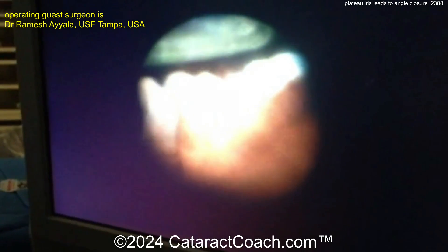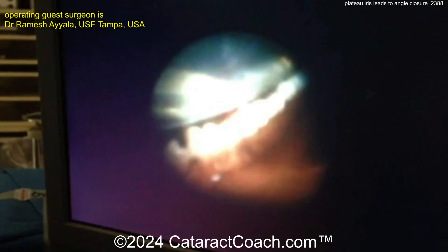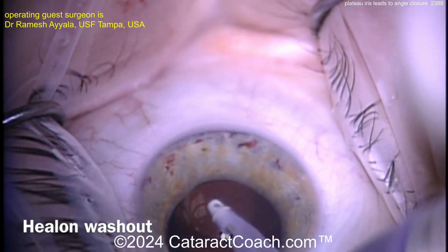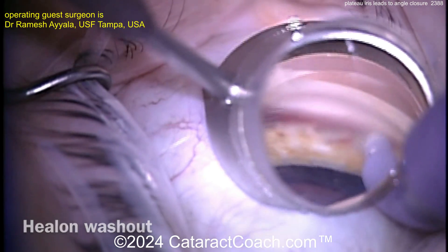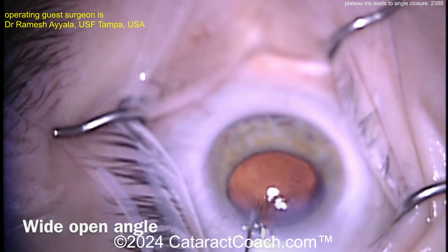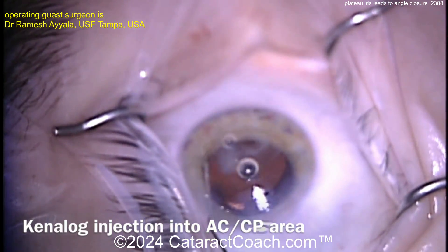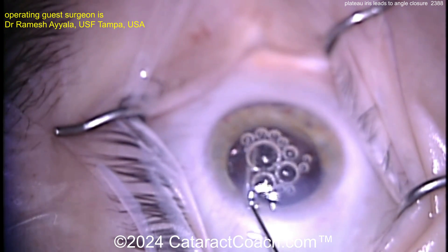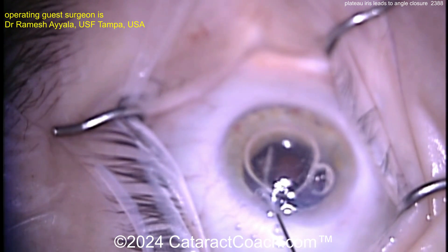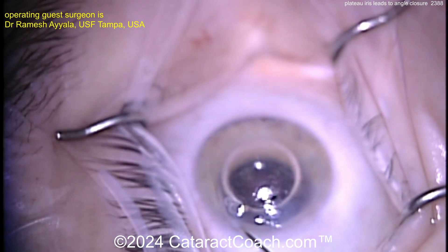Afterwards doing repeat gonioscopy, you'll see it's a wide open angle. At the end of the case, putting some triamcinolone in the eye and flushing out the sulcus — the Kenalog particles actually stick to the inflamed ciliary process and help reduce inflammation. Removing viscoelastic with the IA probe, then placing dilute Kenalog — 0.1 milligrams in one cc — into the anterior chamber and to the ciliary processes.